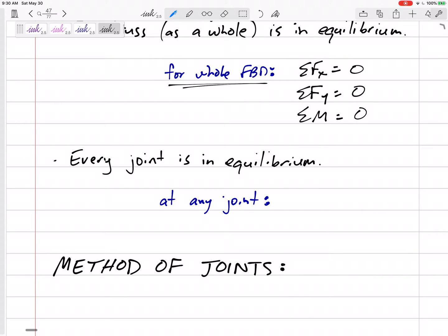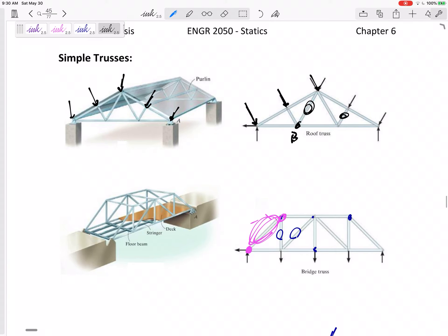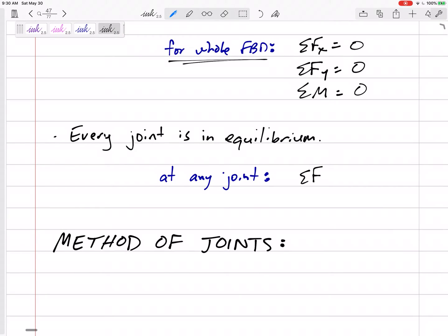Also, every joint is in equilibrium. This joint — say joint B — it's not moving left, right, up, or down. So at any joint we can sum the forces in x equals zero and sum the forces in y equals zero. It's just a point, so there's no moment equation — everything acts through the point. Also, every section is in equilibrium. If we break the truss into sections, the left half is in equilibrium, so we can sum forces in x, sum forces in y, and sum moments equals zero. That is the method of sections, but we're going to start with the method of joints.